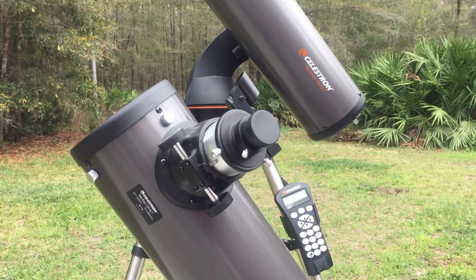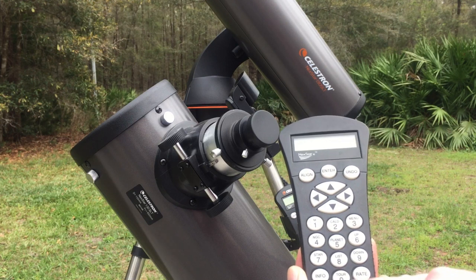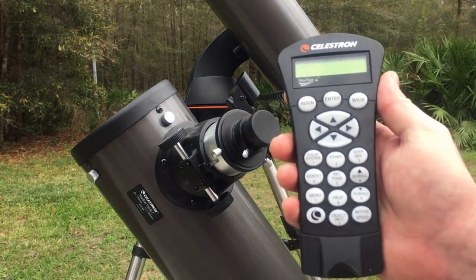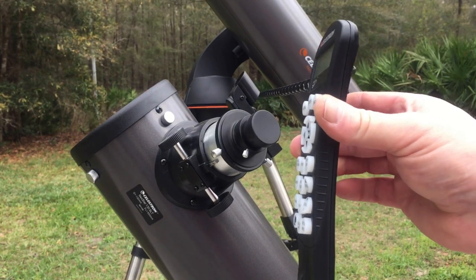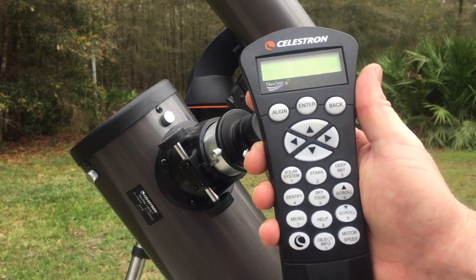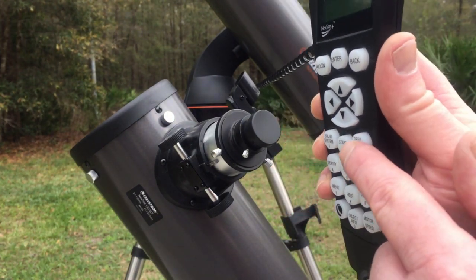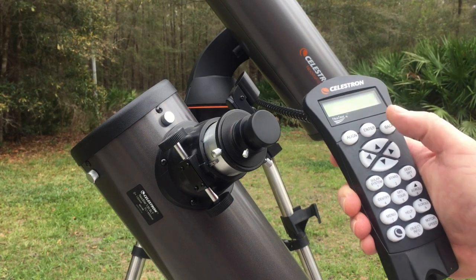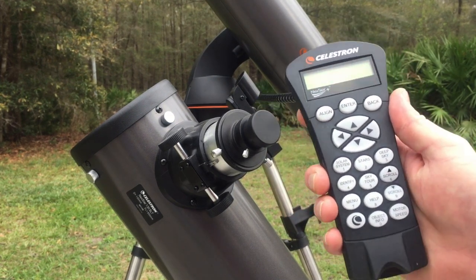One thing I noticed right away is that the controllers are slightly different. This here is the older controller, and you can see the buttons — the same amount of buttons, but they have different descriptors on them. The new one also has different descriptors. Everything seems to work about the same, but if you look at the buttons on the side of the board, there are indentations right here that the other controller did not have. Another thing I really like about the newer Celestron is the up and down arrows have a little barrier on the side. At night you're doing everything by feel, and if you accidentally hit enter, align, or back, you kind of screw yourself up. These just give your thumb a good reference to where you are on the control panel, so that's something I really like about the newer Celestron.